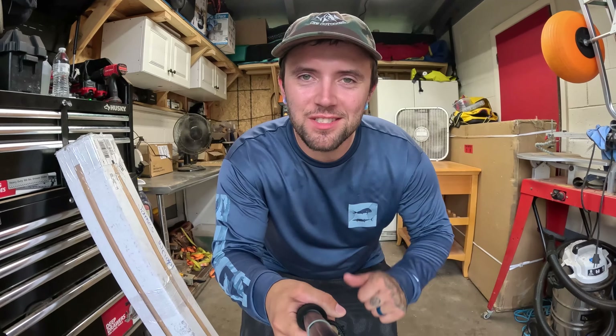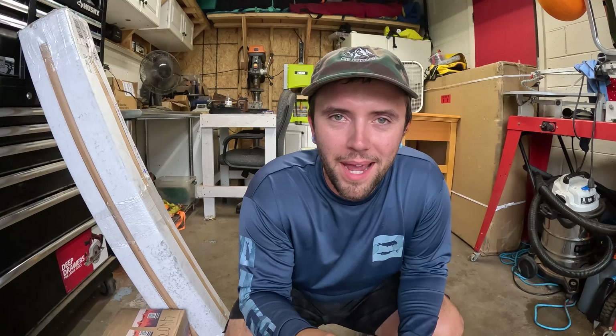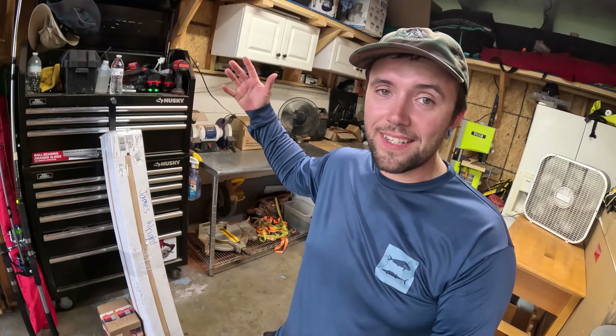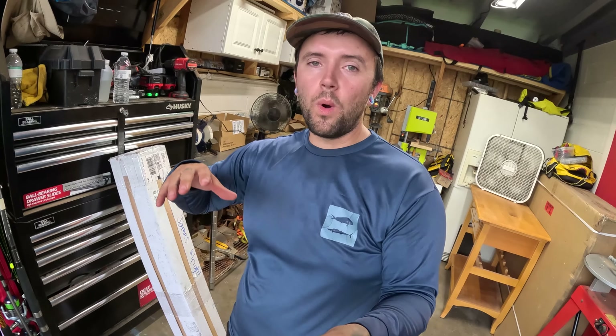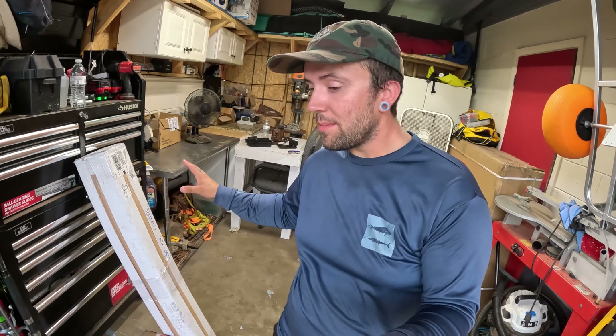I have a pretty big announcement: the Extrusion Overland XTR1 bed rack has finally arrived. I have all the parts right here ready to be installed on the Maverick. Before we get to that, I wanted to put together a quick unboxing video. There are a bunch of groups and forums on Facebook centered around these Extrusion Overland bed racks, and I see a lot of questions about how these things are packaged, what comes in the box, how they're shipped, and wait times.